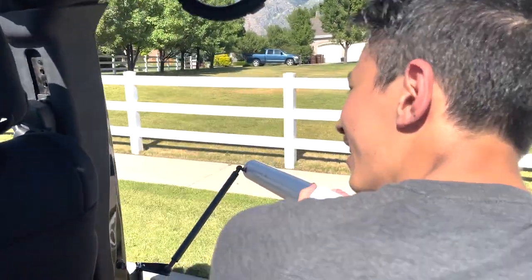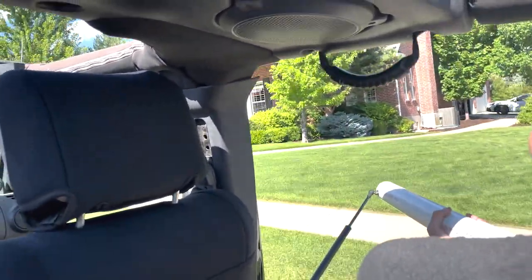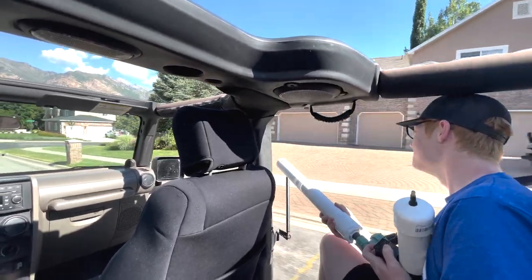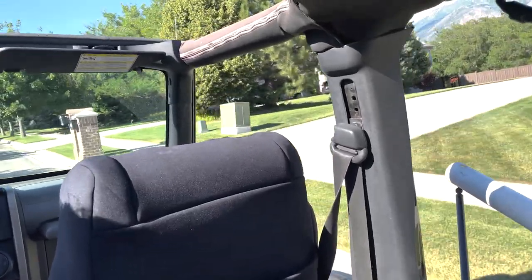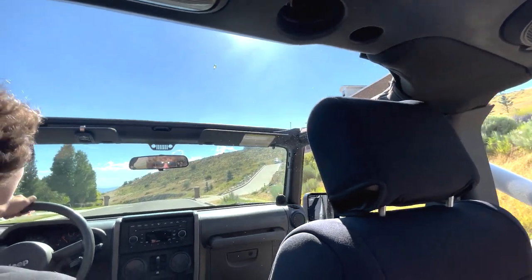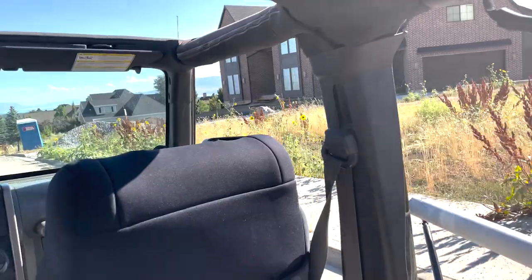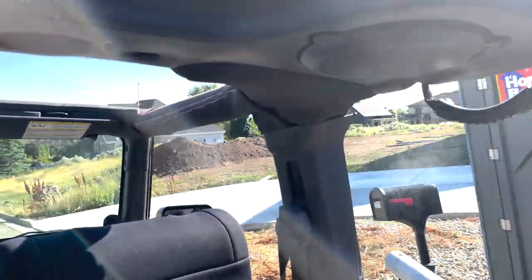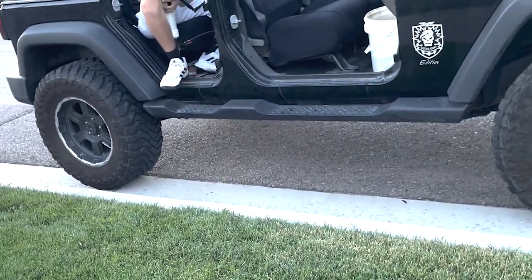You ready? Oh, I'm getting ready. Oh no. Fire! Here we go. Oh! Oh! Oh my God! Yeah, I'm ready.